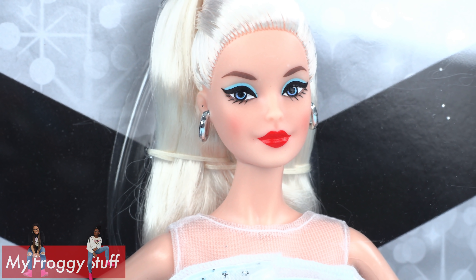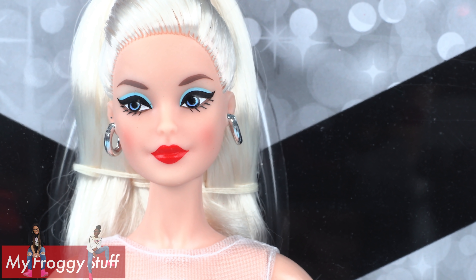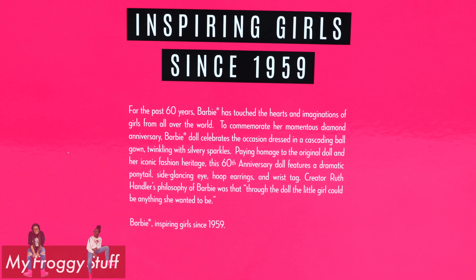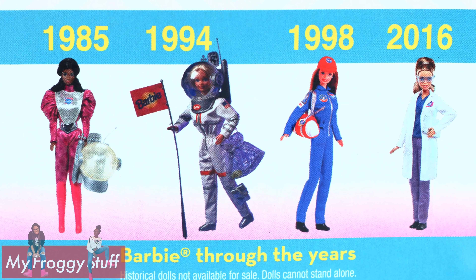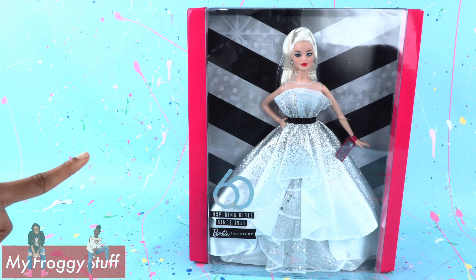This 60th anniversary doll features a dramatic ponytail, side-glancing eyes, hoop earrings, and a wrist tag. Ruth Handler's philosophy of Barbie was that through the doll, the little girl could be anything she wanted to be. Let's get this girl out of the box for a closer look.